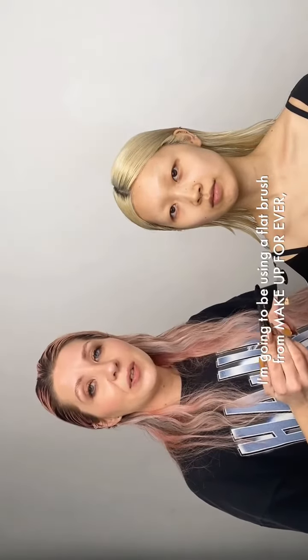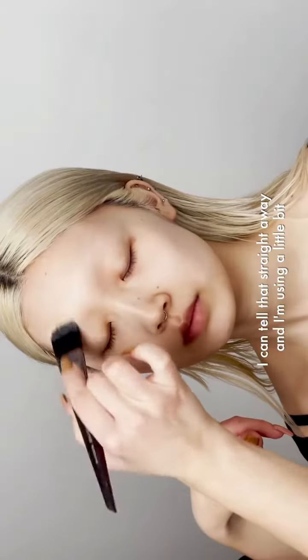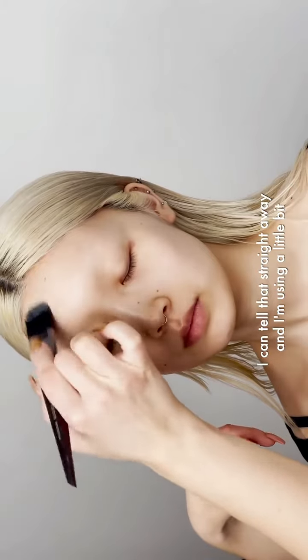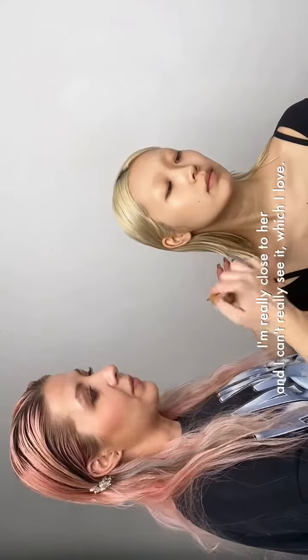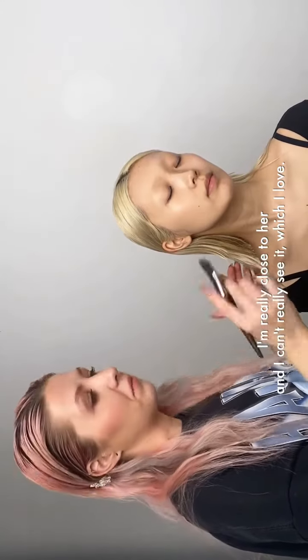For one side of the face I'm gonna be using a flat brush from Makeup Forever. So it blends pretty seamlessly — I can tell that straight away. I'm using a little bit, so you don't need much, that's for sure. I can tell that it's definitely buildable. I'm really close to her and I can't really see it, which I love.